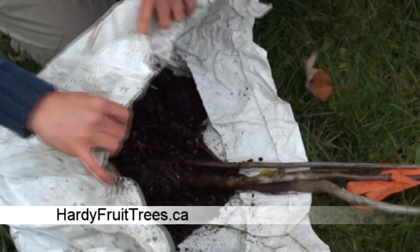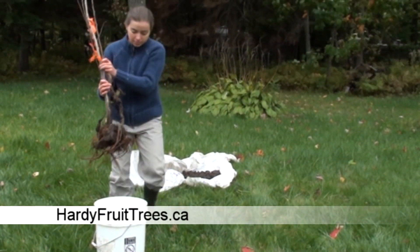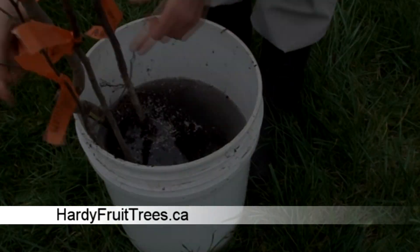As soon as the package is unwrapped, protect the roots by putting them in a bucket of water so that they do not dry off by being exposed to the wind or the sun. You have to be very quick.